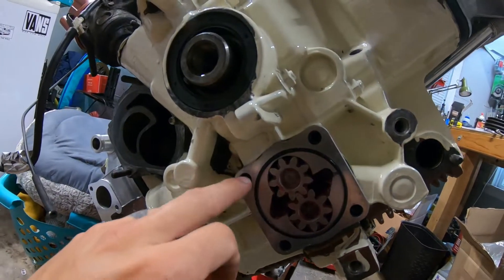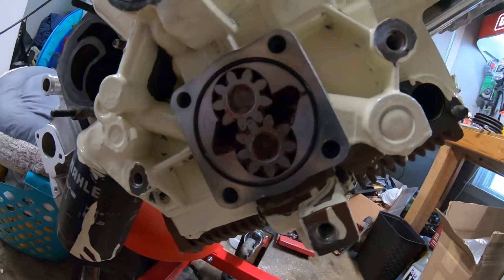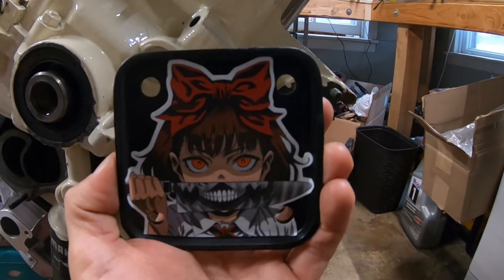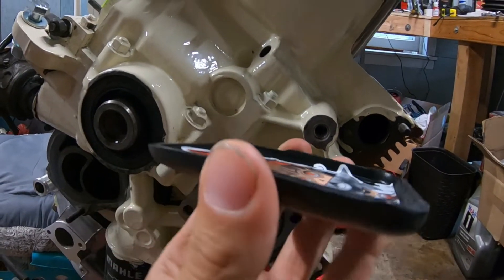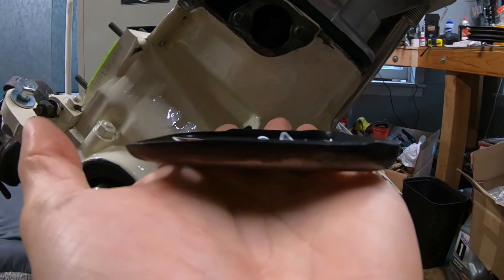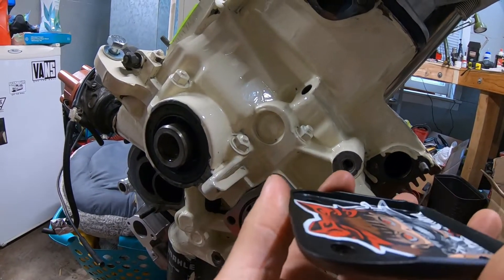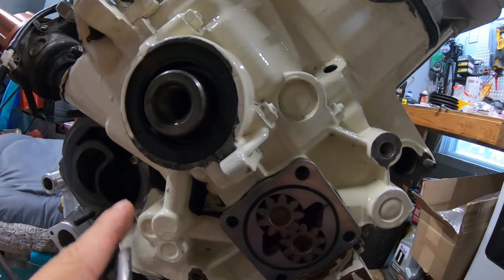In the kit they provided two bolts up top and you keep your factory studs at the bottom, but I didn't like the way that looked so I pulled all four out. Here's the pump cover — I clearanced the upper section, ground it down. Because of how thick the oil pump is, it actually pushes the cover out a little more, and that will rest up against the water line that goes underneath this area.